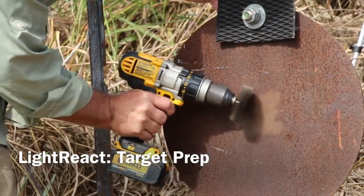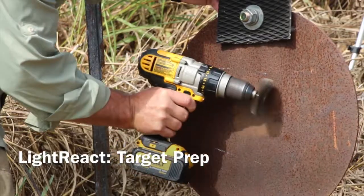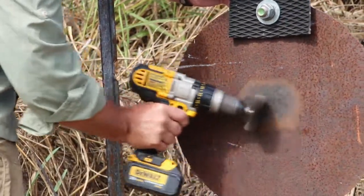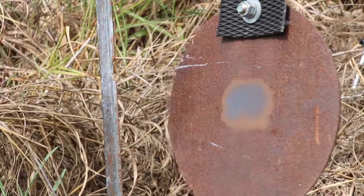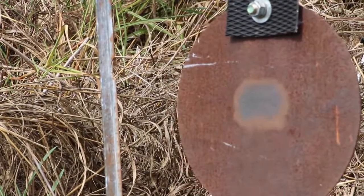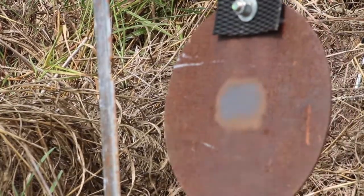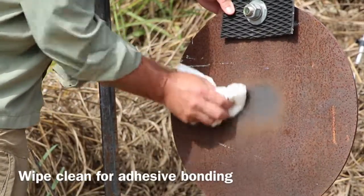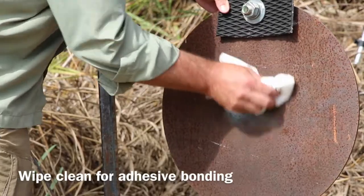One of the most important steps in deploying your LightReact system is preparation of your target for attachment of the impact sensor. Here we are using a wire brush attachment on a cordless drill, but sandpaper or other methods will work just fine. The goal is to remove rust or other debris so that the Velcro adhesive has a good surface to bond with.